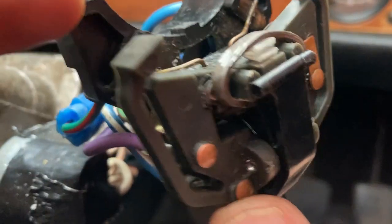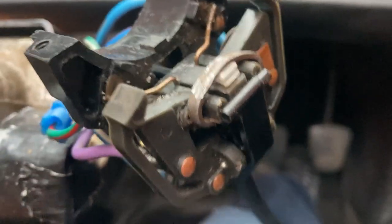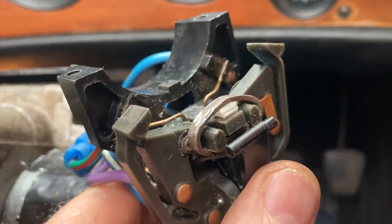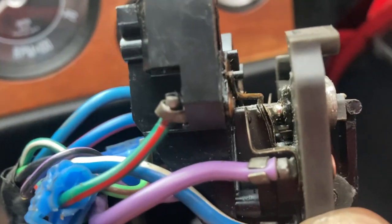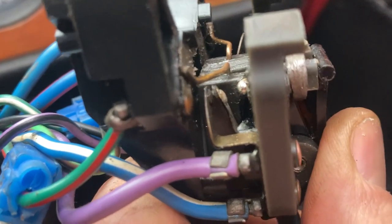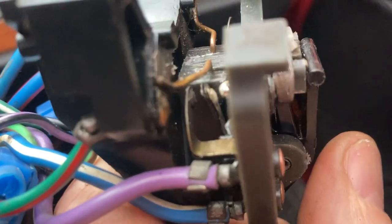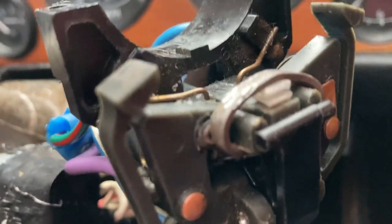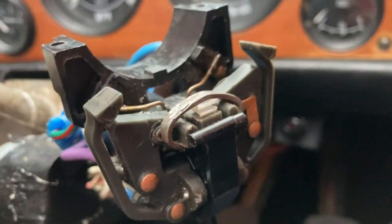Now it gives quite a nice clunk when it goes in and a nice clunk when it comes out, and it still does a flash as well. In this position the contacts are not touching, and when you clunk it into high beam they are touching, and then they're not touching. So hopefully if I can get this to stay in position — maybe a dab of glue on the plastic to keep that little plastic spring in — that should do the trick.